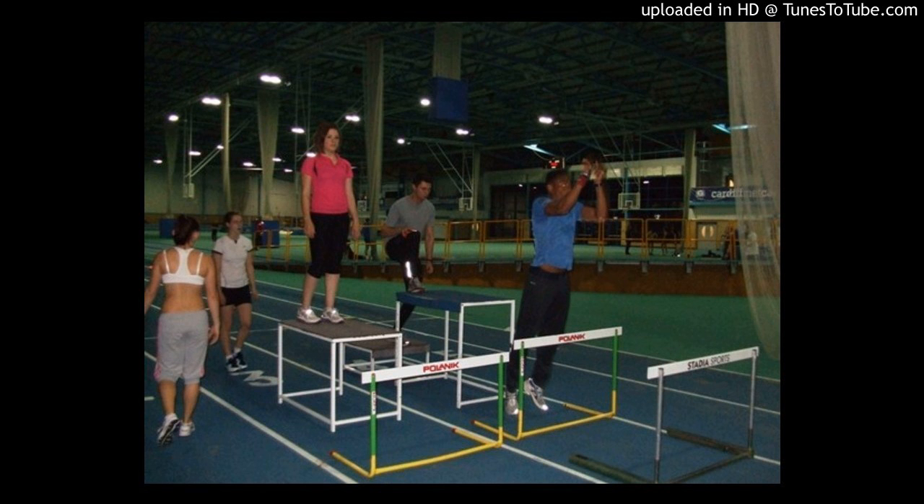Plyometrics is a training method normally used for jumping and sprinting sports. The general thesis is that you use gravity as an overload for the tendon — the muscular-tendinous unit of a joint. For example, within the ankle, you utilize the calf muscle and the tendons and structures around the joint as a spring, and you train the springiness of that unit.